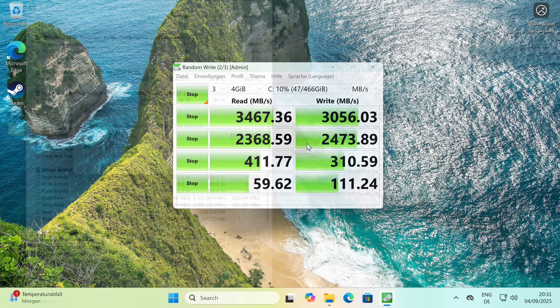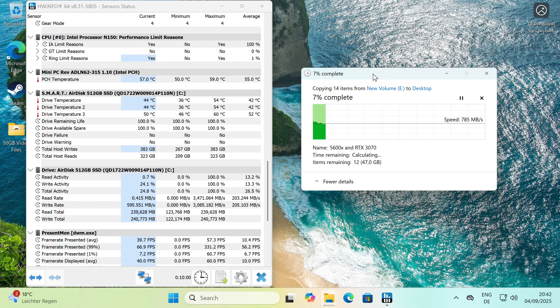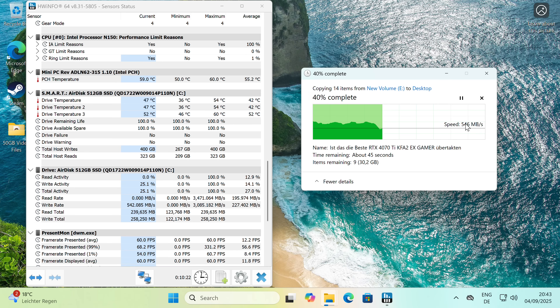Real-world file transfers over the 10GB/s USB-C port were also solid, starting at around 850MB/s before stabilizing to about 550MB/s, which was a bit strange but still fast for moving large files, whether for work or multimedia. Temperatures on the M.2 drive stayed around 47 degrees Celsius during tests, which is excellent considering it's passively cooled through the case.